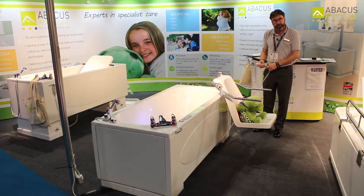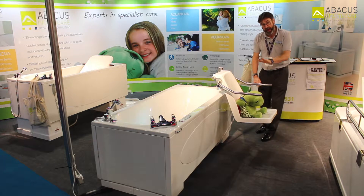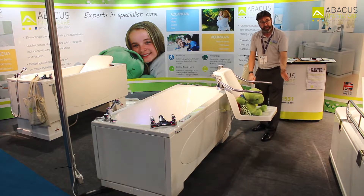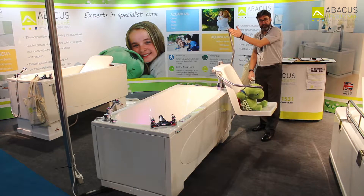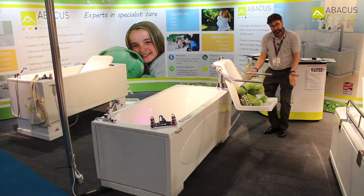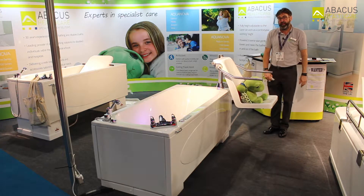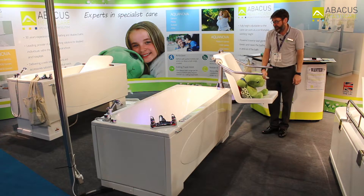The Scorpio is a swing-out seat option such that the seat starts from outside of the bath. The patient would get onto the seat and can be assisted by a side transfer because the arms will come up. Once the patient is on the seat, it will lift and rotate to come round over the centre line of the bath.